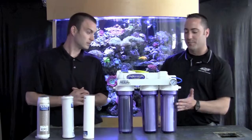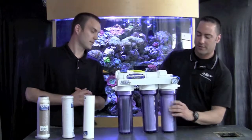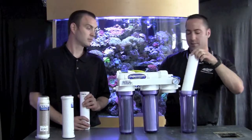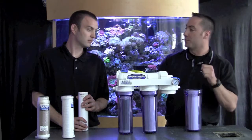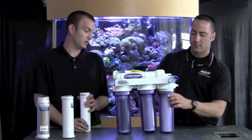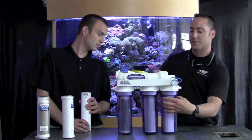If I want to change my micron cartridge, I just take and spin this canister off, pull my cartridge out, and put the new one right back in. And it looks like there's an o-ring in there — so if this had been used, I should pull that out, lubricate it, and put it back into place. It's good to lubricate your o-rings. Then I put my canister back on, and the other two would be changed the same way.